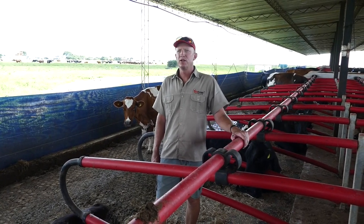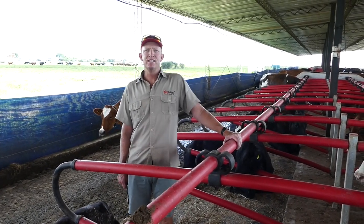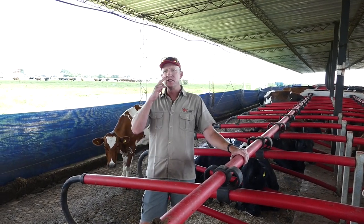Today's top tips is on managing your free stall barn. Free stall barns come in all sorts of shapes and sizes with all sorts of equipment.